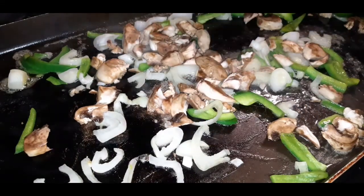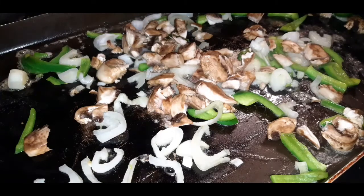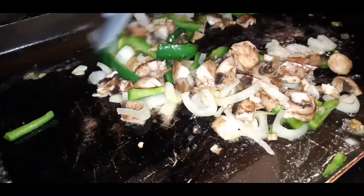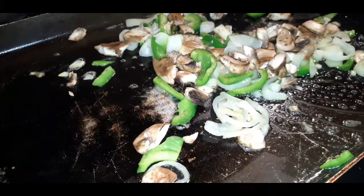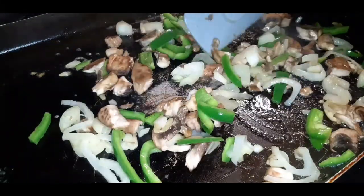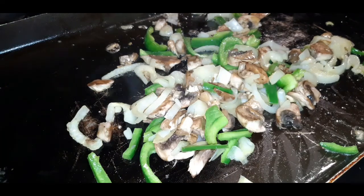Kids, do not dig in a hot pot at home — I am a trained professional. Let's give this a nice toss. Smelling good already, y'all! It's something about sautéed green peppers and onions — it smells so good. I'm going to let these vegetables sear off to my liking and I'll be back to show you guys the next step.